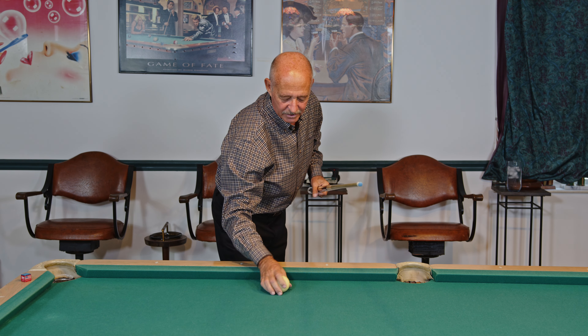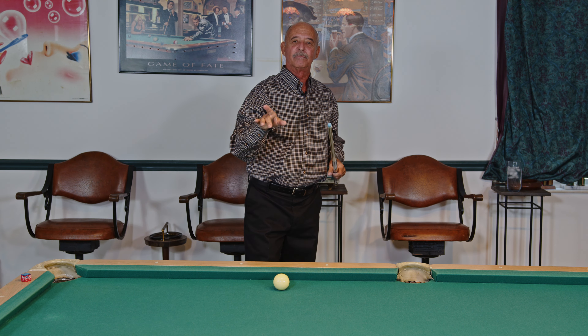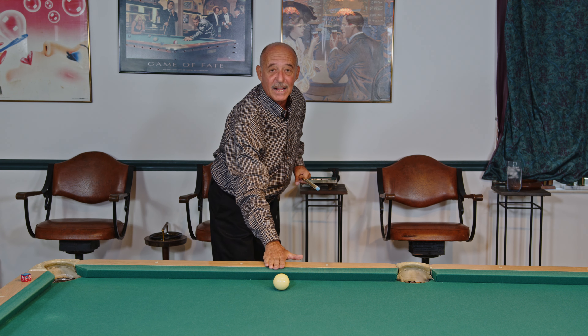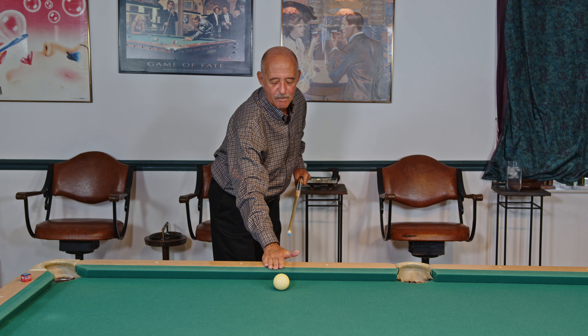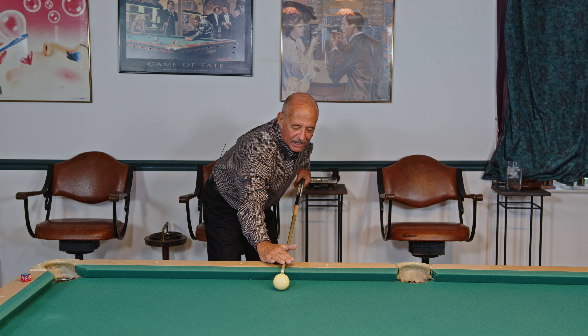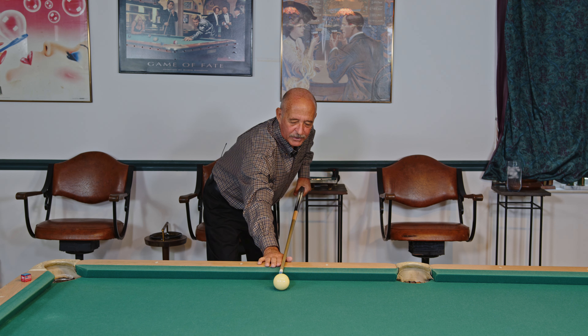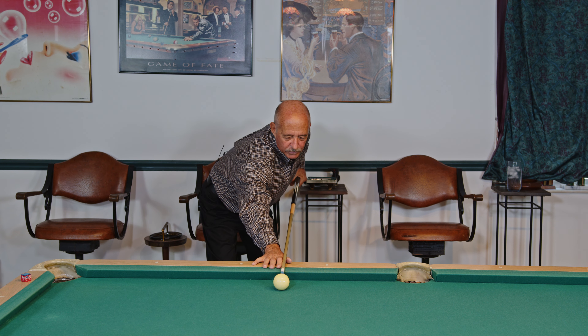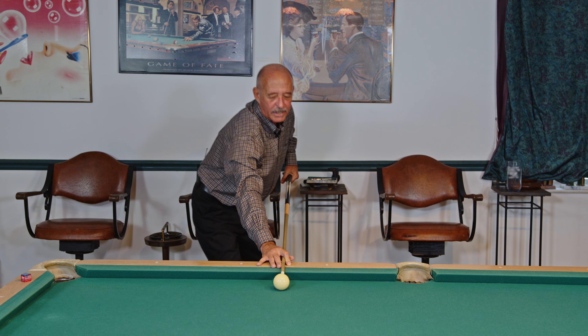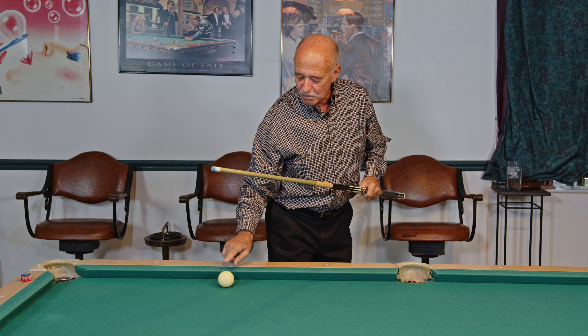If the cue ball is near the rail but not quite frozen to it, you have a couple of options. One: lay your hand flat on the table and use your first finger and thumb as guides. Again, keep the shaft as level as possible with a slight downward angle — if you angle it too steeply, you'll miscue. Or, if you're trying to really do something with the cue ball or hit it with more speed, take your first finger and put it over the top of the shaft. This gives a little more stability.